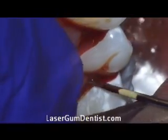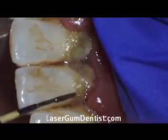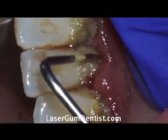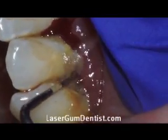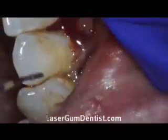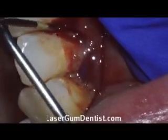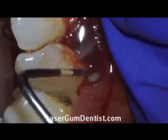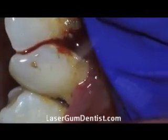If you look down at the description, I have more information about this case. You can also find this online at LasergumDentist.com. You can see the patient had quite a bit of tartar and infection, and the periodontal probe is showing that the patient had quite a bit of infection preoperatively. You can see we're going seven-plus millimeters — a very unhealthy site.